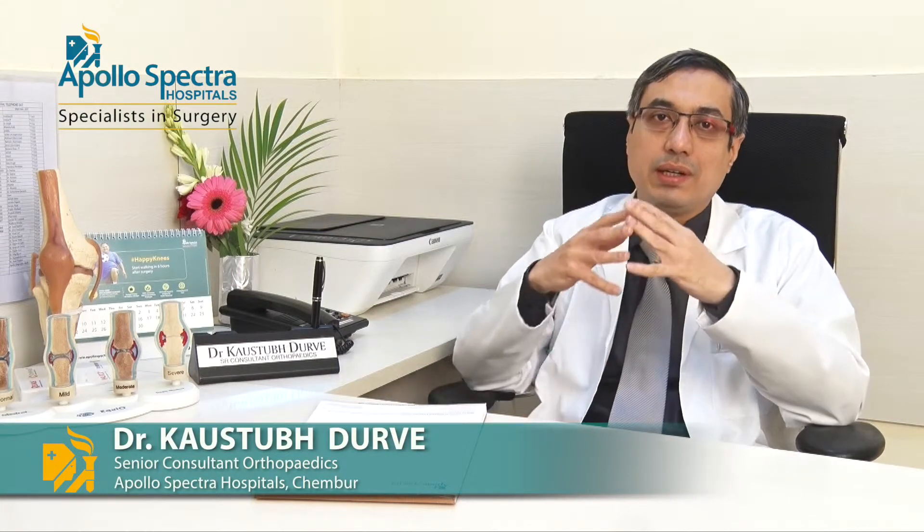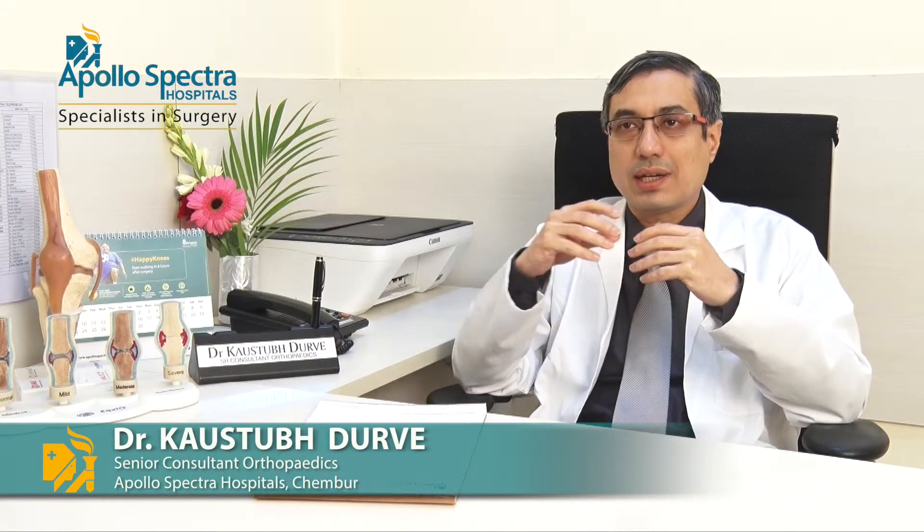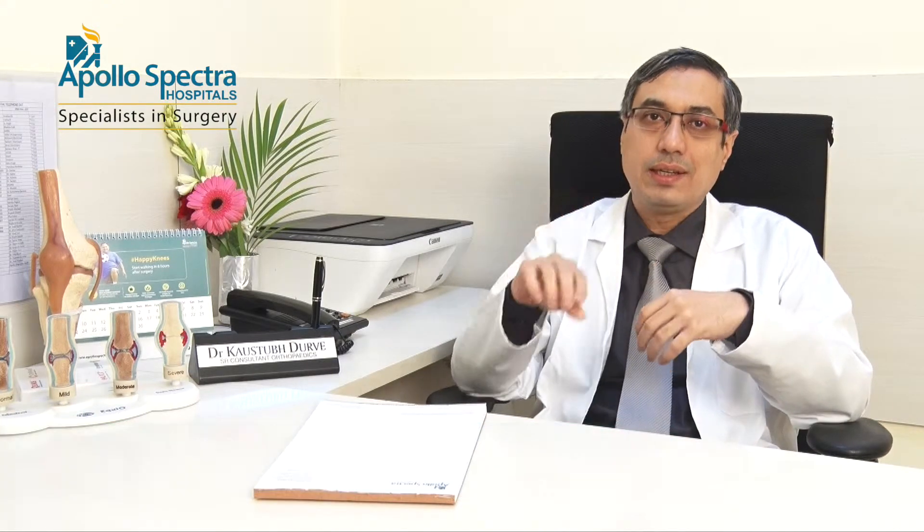There is a lot of advanced equipment and good techniques available. With arthroscopy, we can treat structures inside the joint such as ligaments, cartilage, and meniscus, among others.